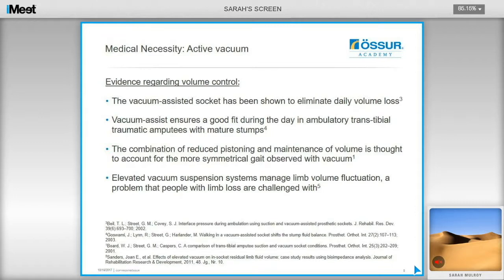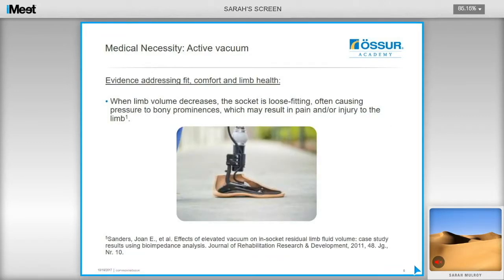Further evidence relating to active vacuum providing volume control shows that vacuum-assisted sockets have been shown to eliminate daily volume loss, as well as providing a more symmetrical gait due to the reduction in pistoning. Standards found that when limb volume decreases the socket becomes loose, causing pressure on bony prominences which may result in pain or injury. Using active vacuum has been shown to eliminate some of these problems, indicating that active vacuum should be considered a necessity for users rather than just a nice-to-have.